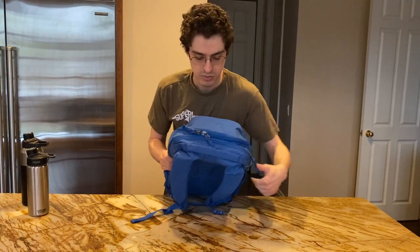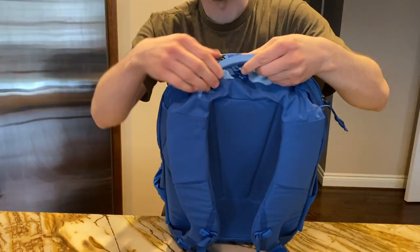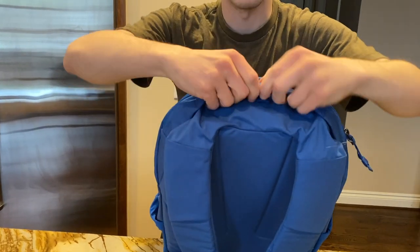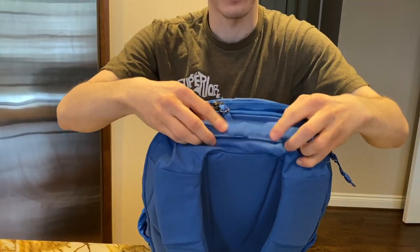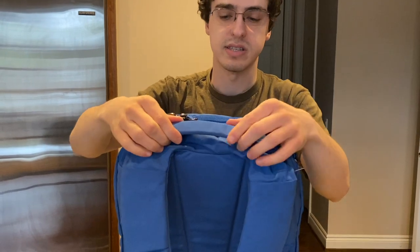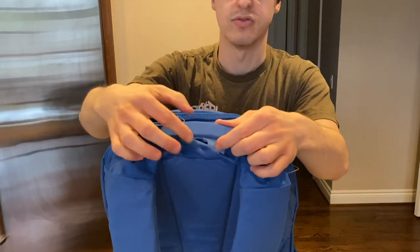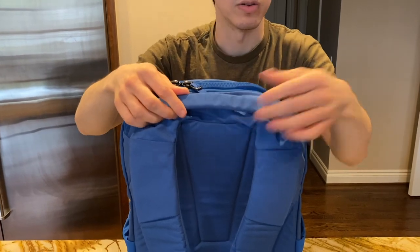Looking at the top, we have a carry handle — the same style as on other Evergoods bags. It has a flat stay in it to keep it flat, can lay flat against the bag, and you can grab it pretty easily with lots of room for your hand. If you grip it tight it does jab into your hands a bit, but it's definitely easy to hold and use.